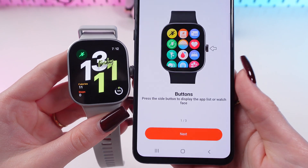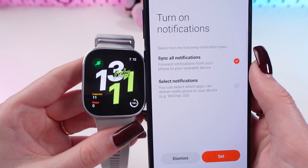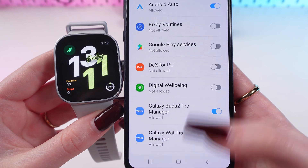You can skip the instructions by clicking the Next button. Then synchronize all notifications and click Set — and confirm here as well.